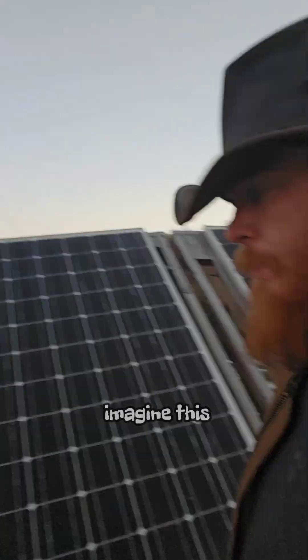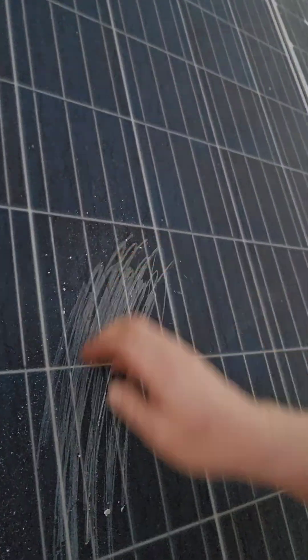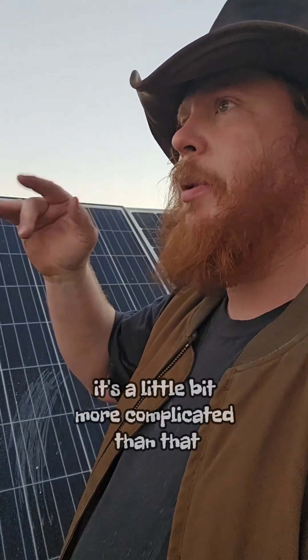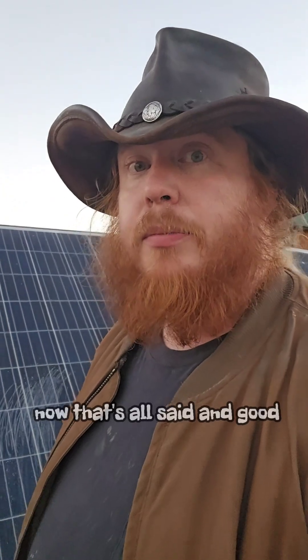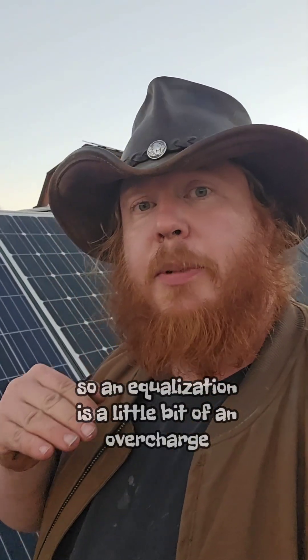Now if you're not familiar with what equalization does for batteries, imagine this: imagine this solar panel was your lead plate inside your battery. Every time you discharge your battery you build up sulfates onto your battery plates. That's normal because you're using sulfuric acid as an electrolyte — when you discharge a battery you're actually breaking that chemical down into sulfates and water, in layman's terms. There's lead oxides too, but it doesn't matter. When you recharge that battery you're breaking all those sulfates off and blending it back with the electrolyte. But after a while you can't quite get all the sulfates off your battery plates. So an equalization is a little bit of an overcharge.